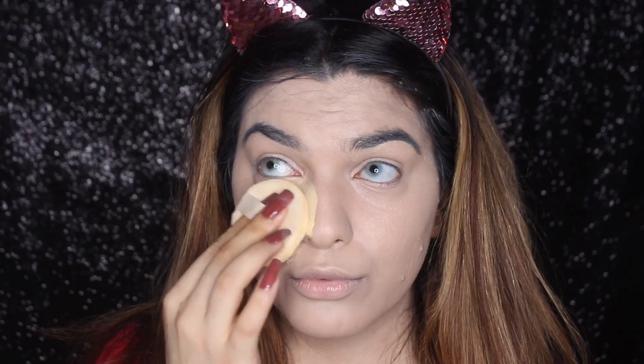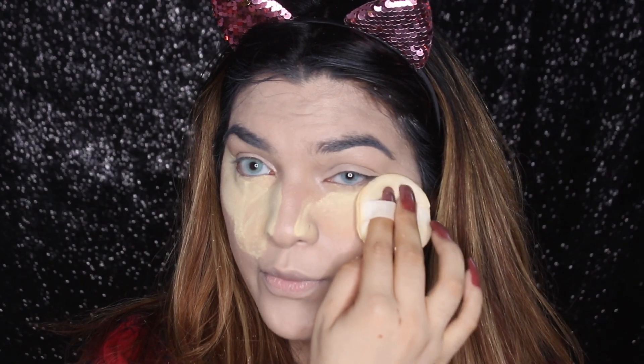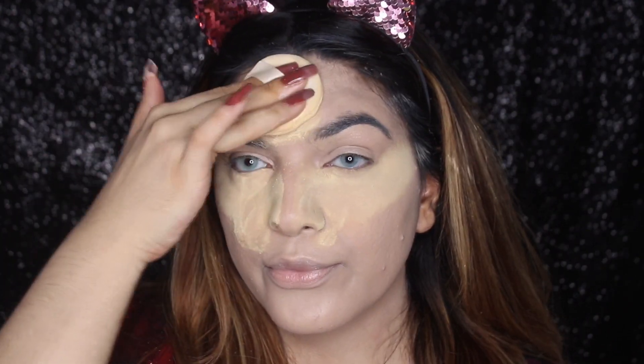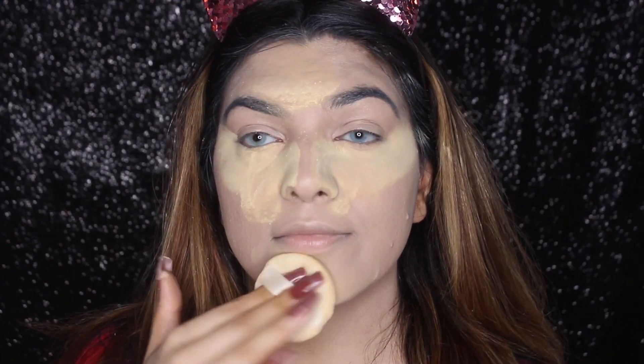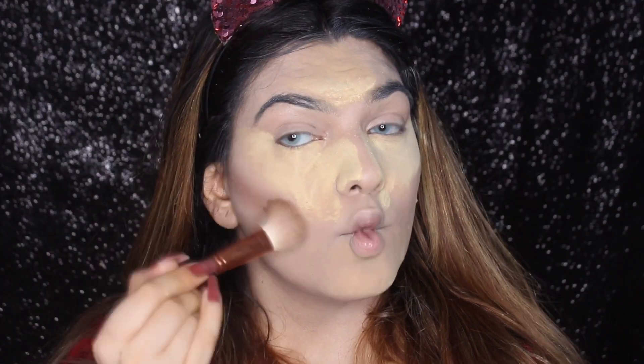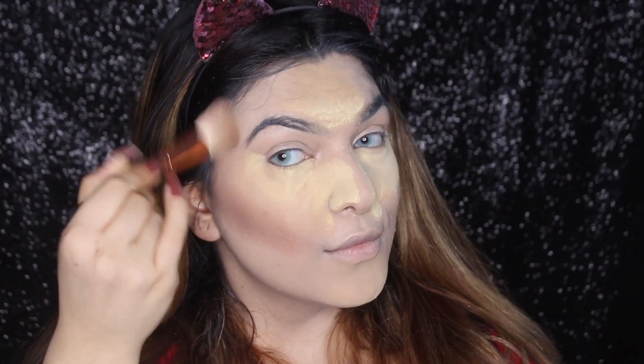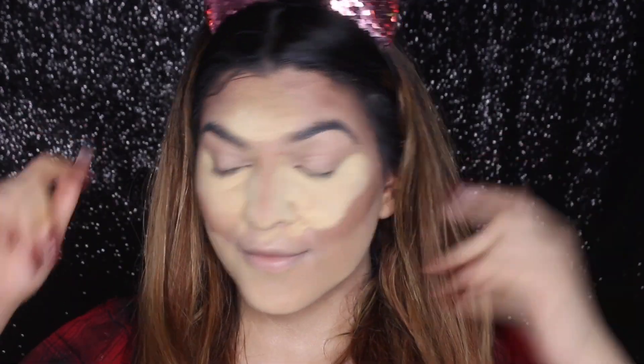After that, I'm going to use the Technique Color Correcting Powder — it's really bomb.com, I really love this so much. I got it from Beauty Soak and I will link all the Technique products in the description box. Then I'm going to contour with the same brand's Contour Palette, which is Technique. The beauty blender I'm using is also from Beauty Soak — it's very good and affordable.